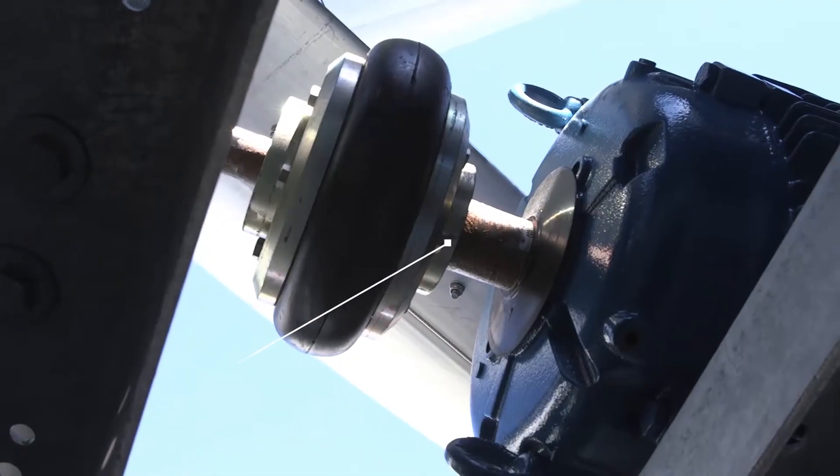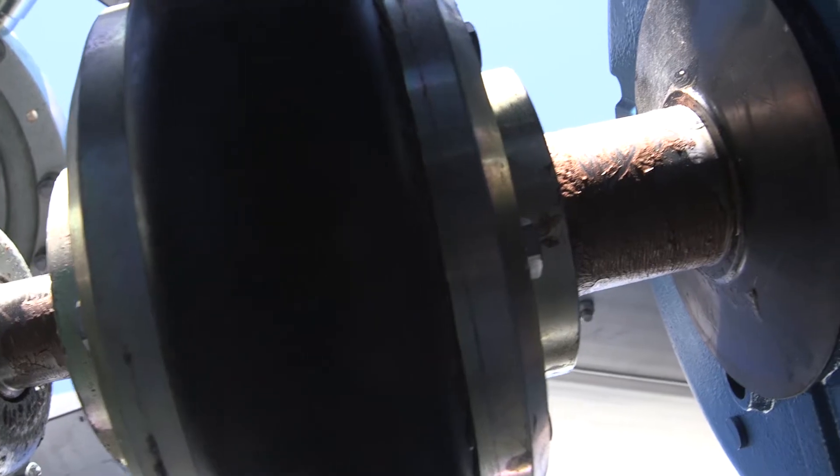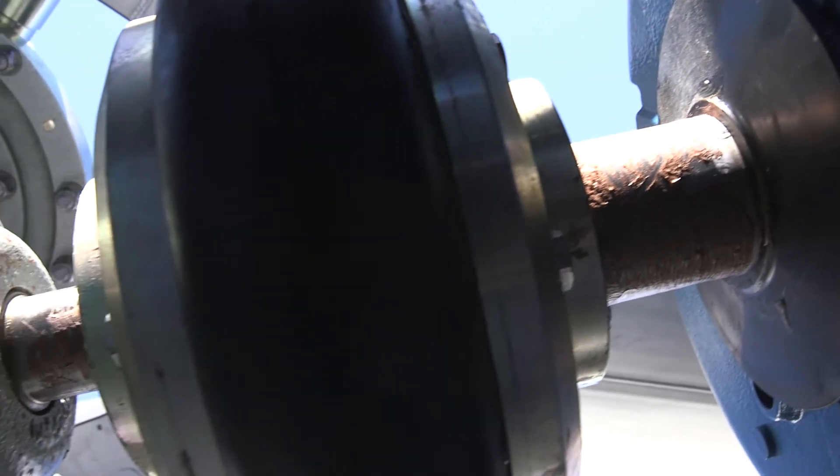Lastly, they'll go through and align the mechanical equipment. Now what that means is they'll check the connection between your motor and your gearbox or belt drive. That connection, according to Marley standards, is five one-thousandths of an inch. That's pretty tight, but that's the Marley spec, and that's what we want to do to make sure that motor and gearbox last as long as they possibly can.